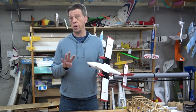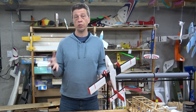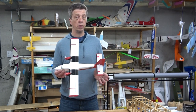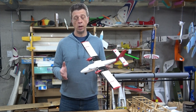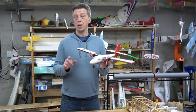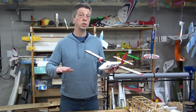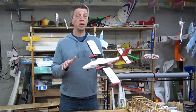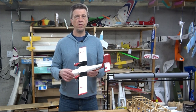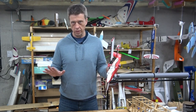This is a four-channel model. With most four-channel RC airplanes, you have ailerons, elevator, rudder, and throttle. And that is mostly true in this case, except the Twin Otter does not have a functioning rudder. Instead, it controls yaw with differential thrust of the two motors. So when you want to yaw to the left, the right motor speeds up and the left motor slows down. The opposite happens when you want to yaw to the right. This system is actually very effective and has lots of control authority. So don't concern yourself over the fact that this airplane doesn't have a functioning rudder or a steerable nose wheel — you won't miss either one.